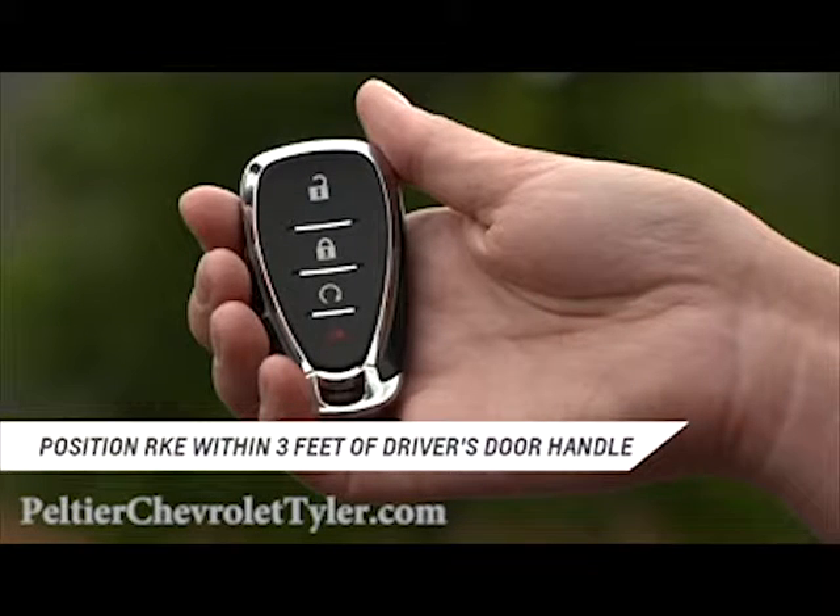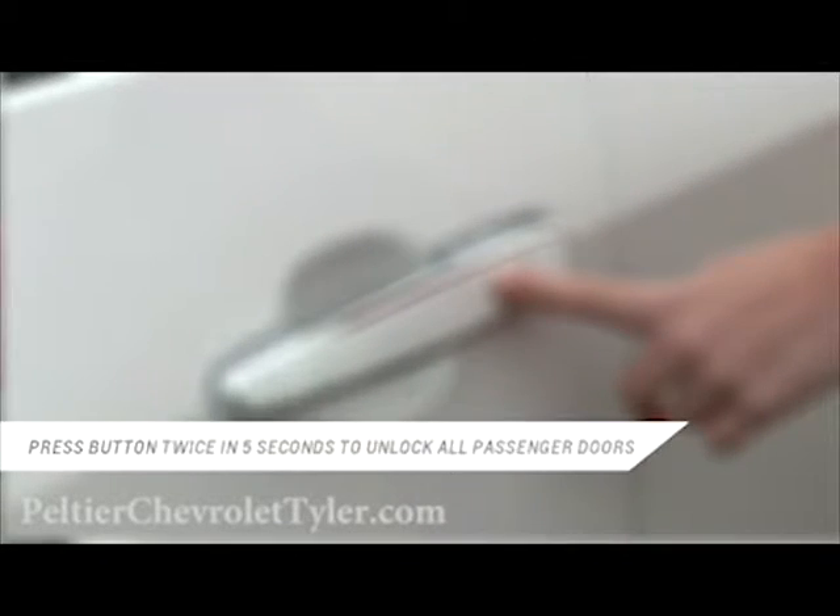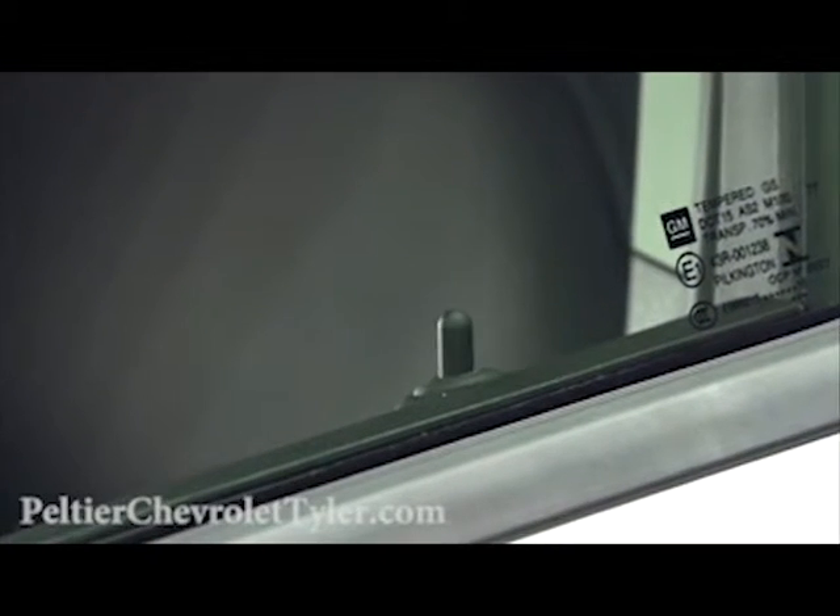The second way to unlock the vehicle is to position the RKE transmitter within three feet of the driver's door handle, then press the lock/unlock button on the handle. If the button is pressed again within five seconds, all passenger doors will unlock.